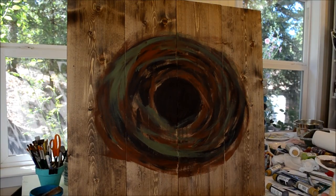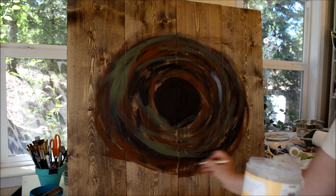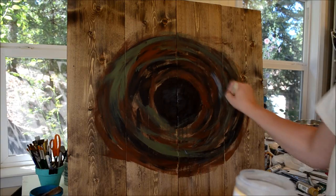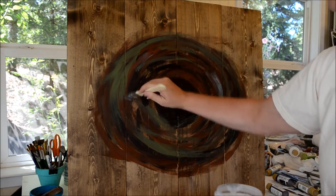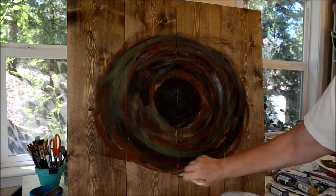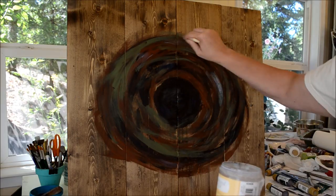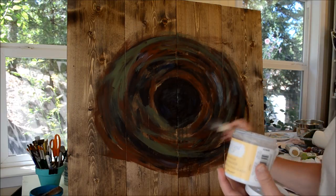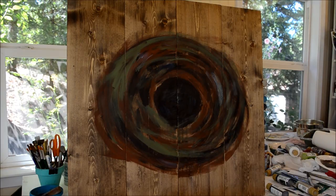That's more than enough green. I'm going to throw some crackle medium on here, just because I want it to have the added texture — a crackling effect in just certain spots. After we get it on here, we'll let that dry, and then anything we do on top of that will crackle.